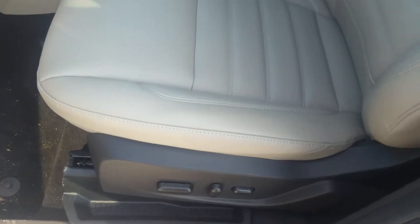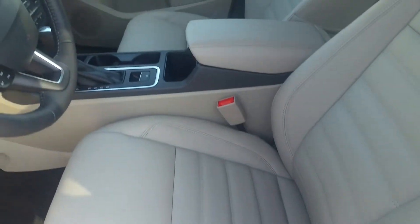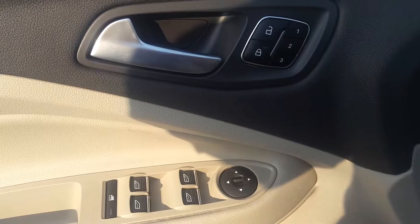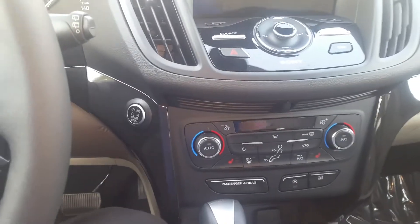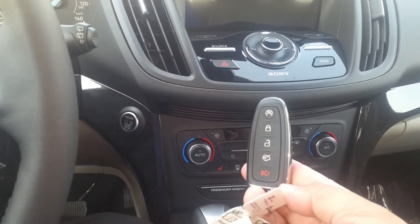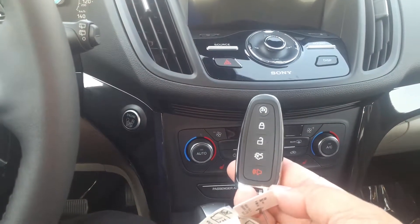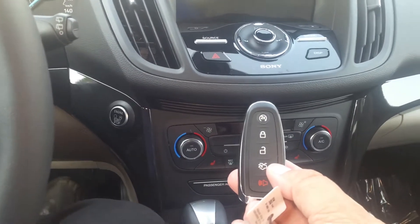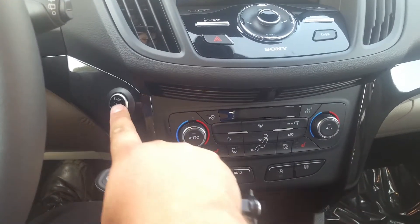You have a 10-way power driver's seat with the shift in the center. With that 10-way power actually comes three memory presets on your door. The key here is intelligent access — just having this key on your person lets the vehicle know you're here. As you can see, it has a remote start and a power liftgate button. Go ahead and put your foot on the brake, which powers up your start button.